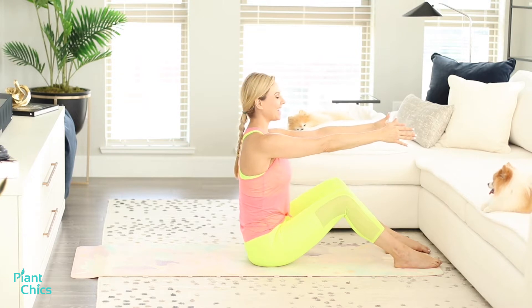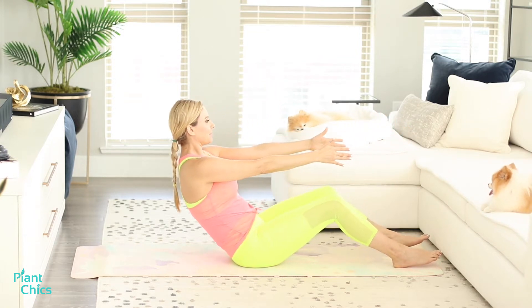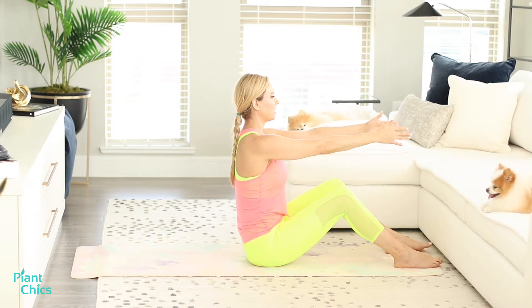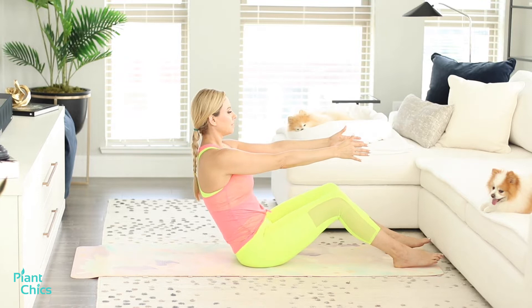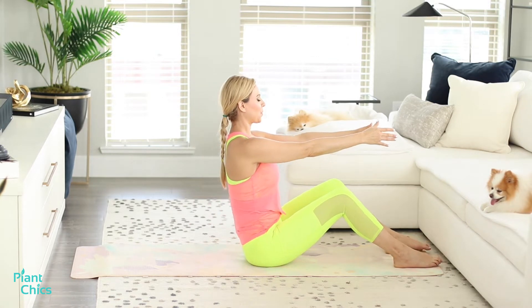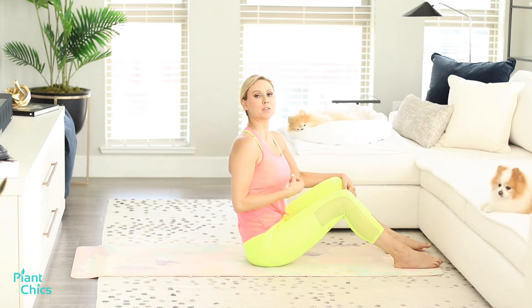We're going to do that again. Breathing in, inhale coming down, and exhale come up. You've got another one — breathe it in and hold, breathe it out and up. The whole point of Pilates is having a flexible spine, so we're always going to work on spine work to strengthen that.